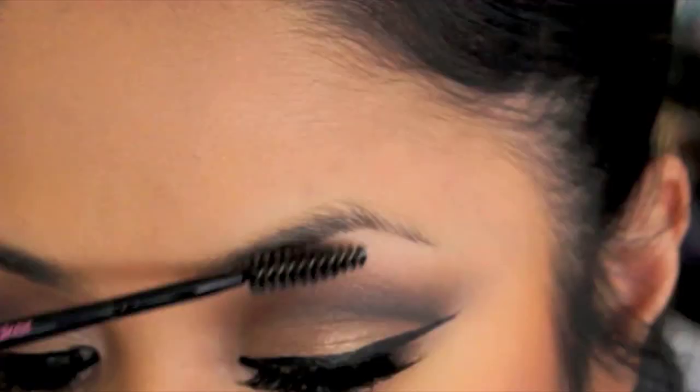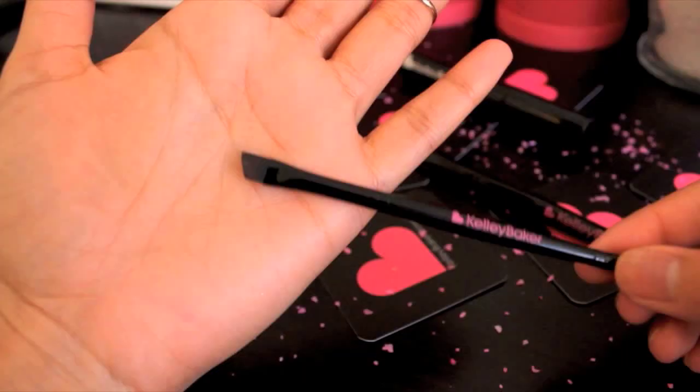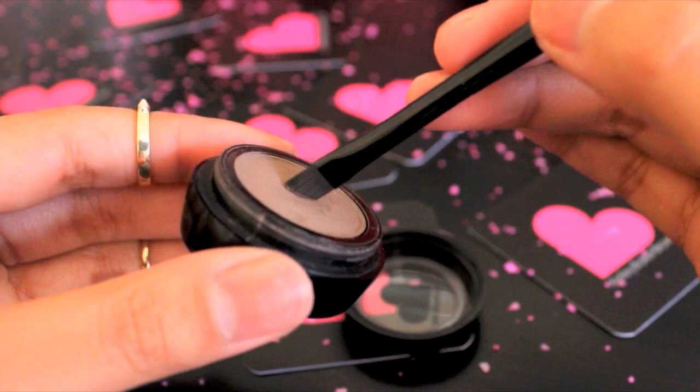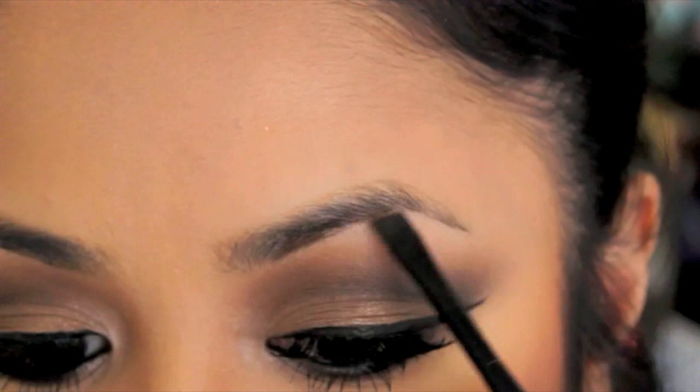Let's get started. Grab your spoolie brush and brush up your brow hair to see the natural shape. Next, take your brow powder — ash brown or blonde, whichever you have. With an angled brush, dip it in the powder gently. Remember, a little goes a long way.